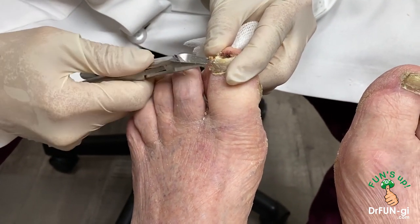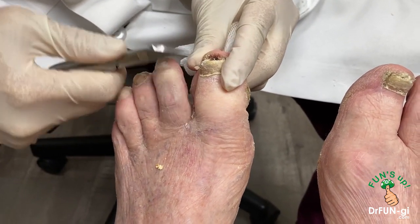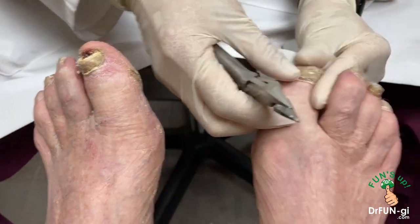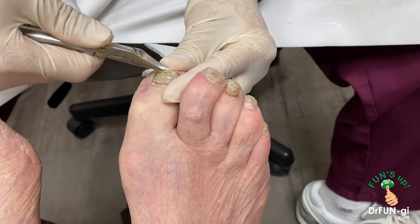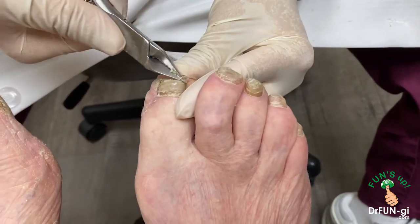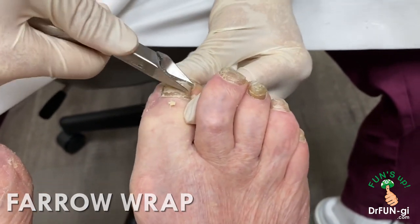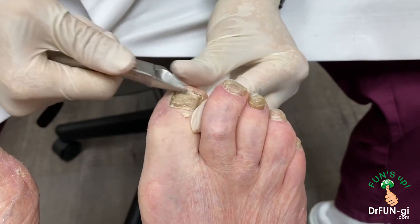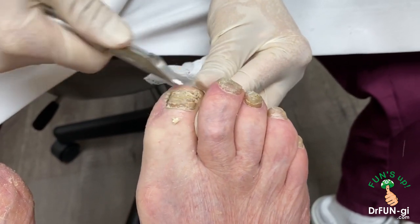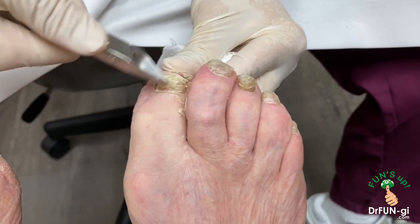Other than compression stockings, have you tried anything else? No, I haven't. Okay, so I'm going to introduce a little brace that we've been using for a lot of our patients, especially with the venous problem like that. It's called a ferro wrap. I'm going to show you what it looks like and then give you a prescription to see if that can help you, because those vein problems over time get worse.